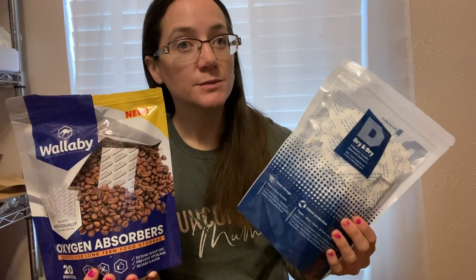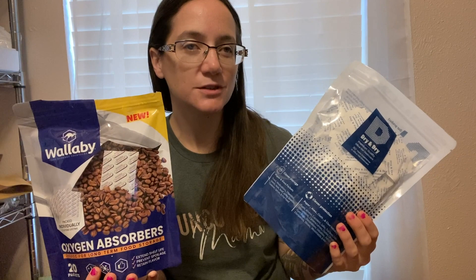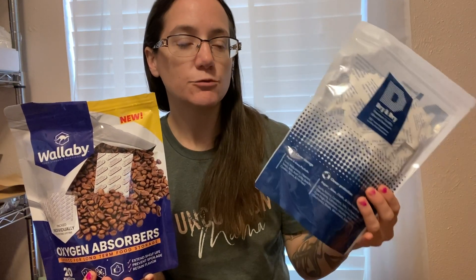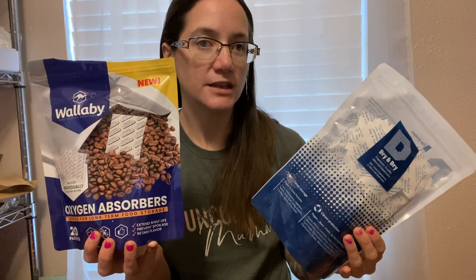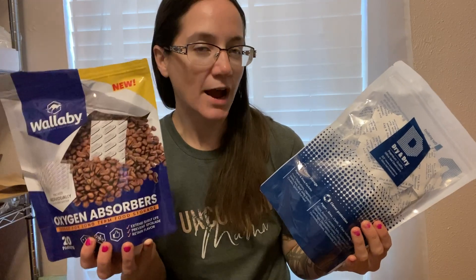Would I ever use them at the same time? Probably not. I would probably advise against using them at the same time — they're going to be very specific purposes. This will remove anything that you're concerned about moisture. This will remove anything that you want to extend the shelf life of dried goods.